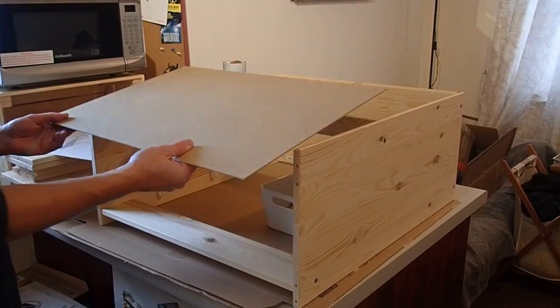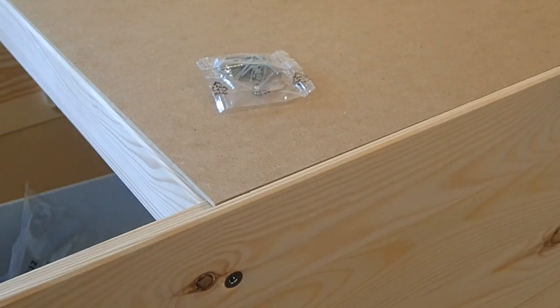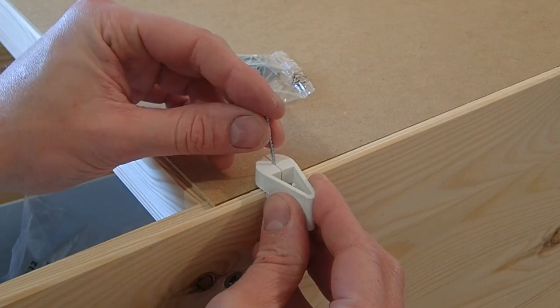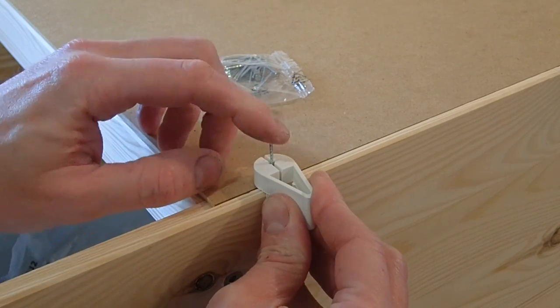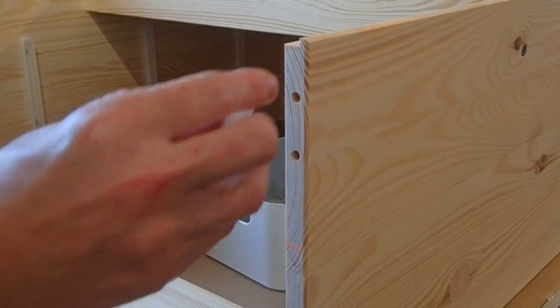Thin MDF is supplied to be used as a back panel. I would prefer something more substantial, but this would certainly do for the time being as it would not be seen. IKEA provide panel pins and a guide to help hammer them in safely, but I chose to use small screws so that I could easily remove and replace the panel later if required.